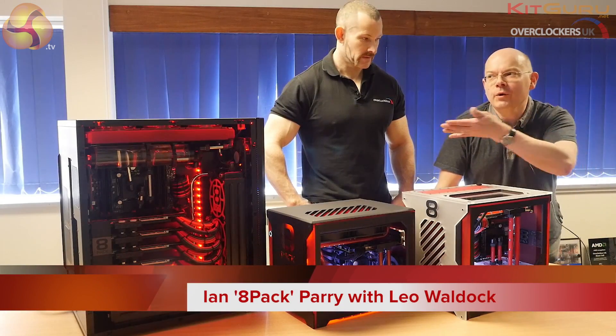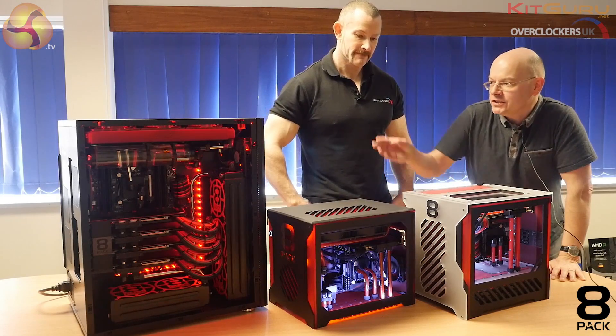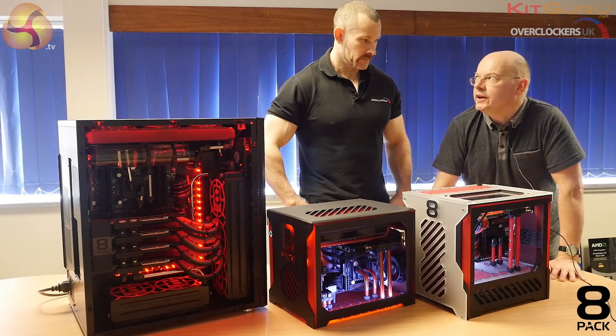I'm Leo Walter for Kit Guru. I'm with the enormous Ian Parry, 8-Pack of Overclockers, and he's going to talk us through these three systems that he personally has designed, tested, and built from scratch. Take it away Ian.